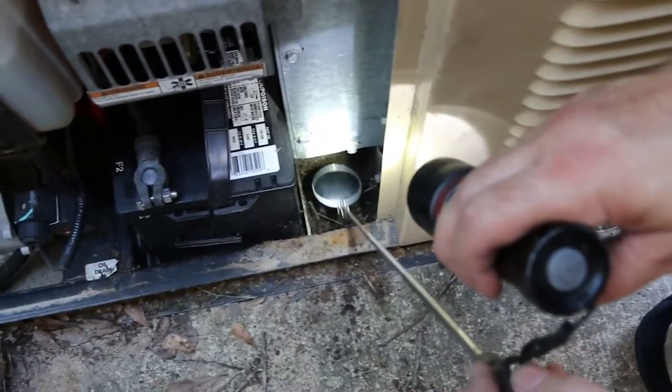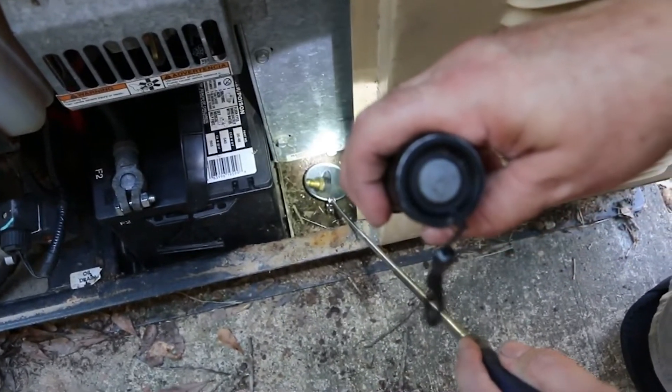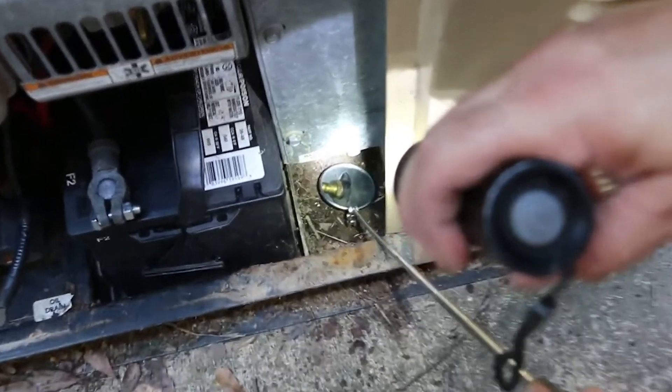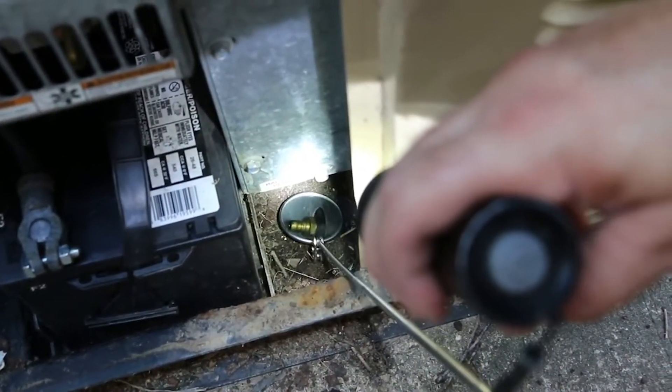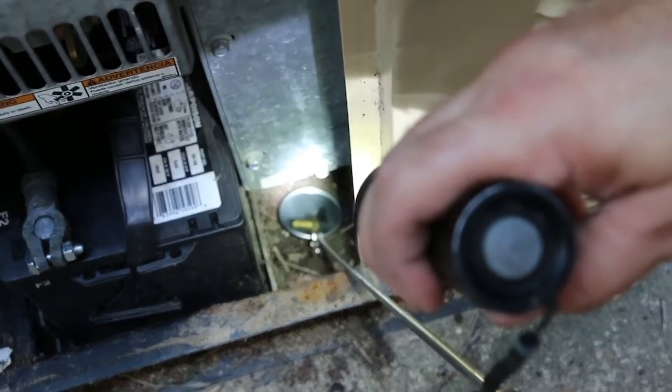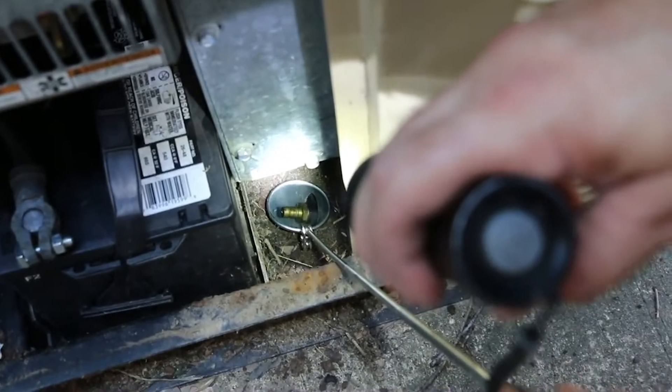You can see the actual radiator drain up underneath the fan guard. That is an 11/16ths nut — you get a wrench on that and loosen it, and then the radiator fluid will pour out. You can see the hose barb there to put a hose on before you do that, so you can drain all of the fluid out.